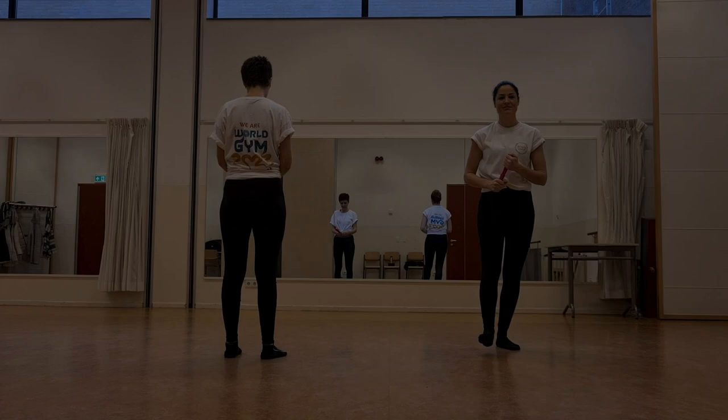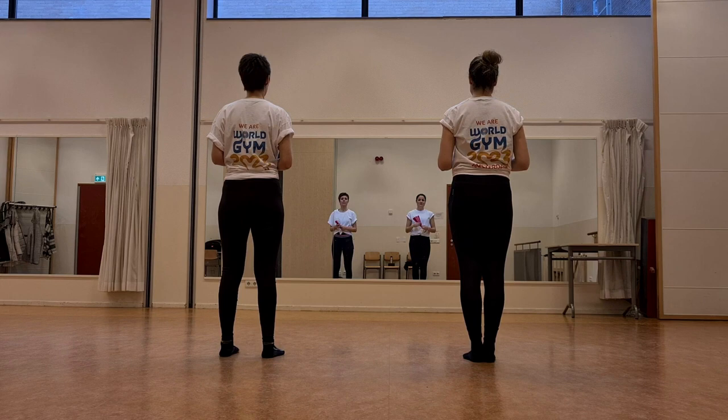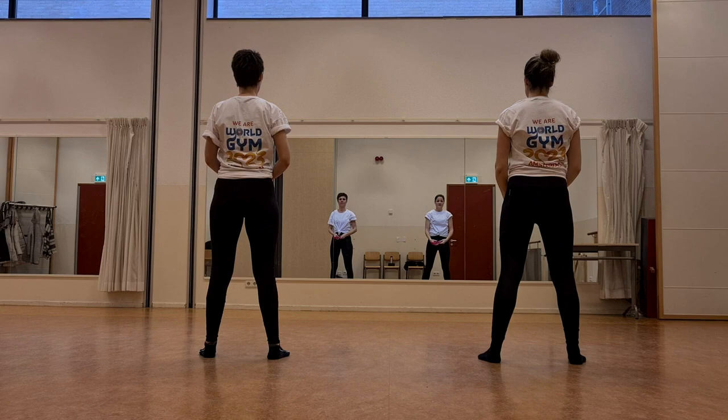Then we are at the end of the go-reel. We will end with an outro of four eight counts, in which we will do the following. Bring your right arm to the side, also bring the left leg off, and watch. One, two, switch to the left, three, four, circle above your head, five, six, seven, eight. Then we repeat the part of the chorus: down, down, up, up, and wave.